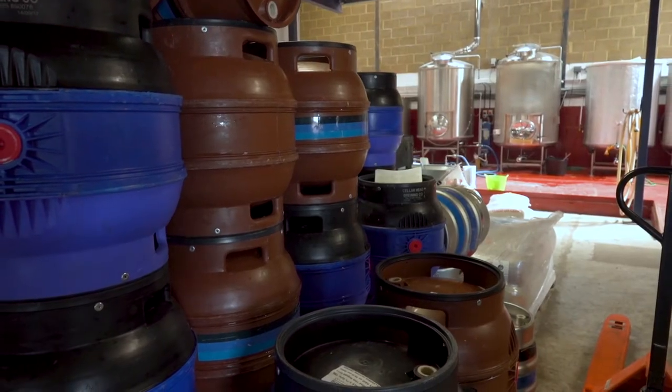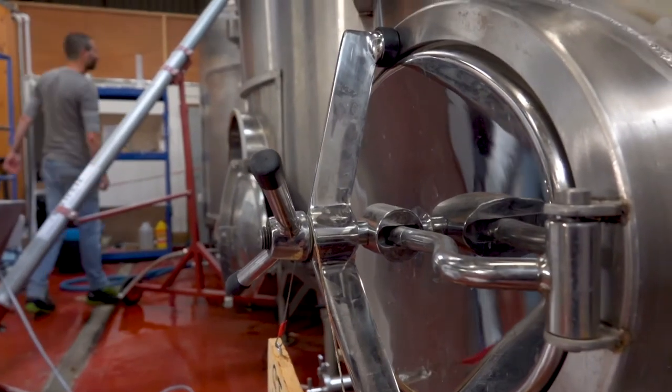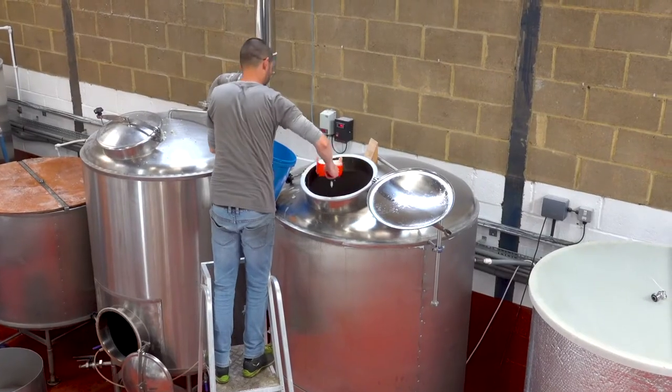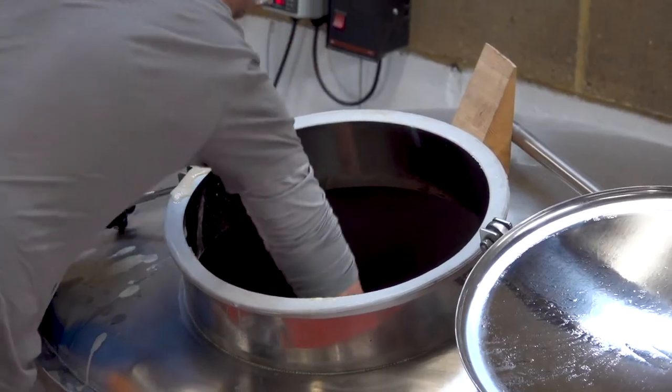Once the boil is over, the beer needs to be crash-cooled to around 20 degrees Celsius in preparation for fermentation. Yeast needs exactly the right temperature to do its job. Too hot and the yeast will die. Too cold and the yeast won't have the energy to convert the sugars into alcohol and carbon dioxide.